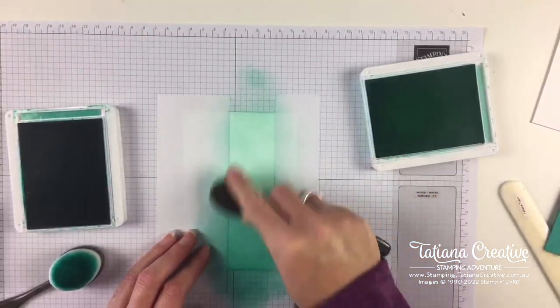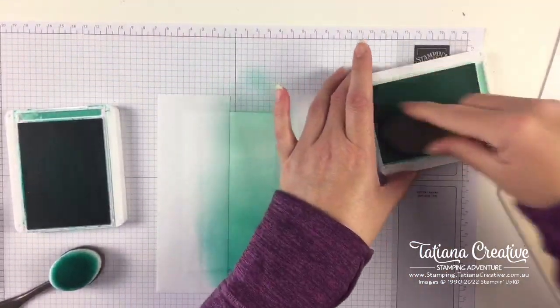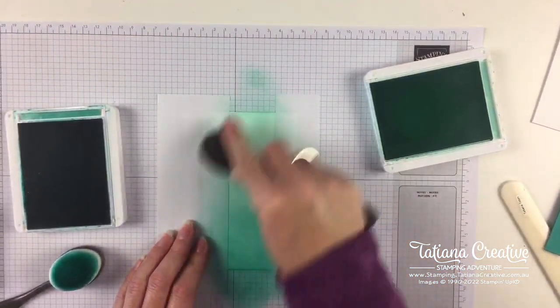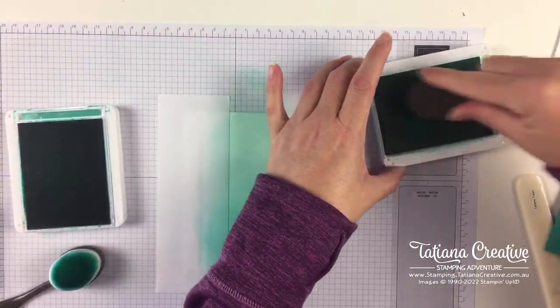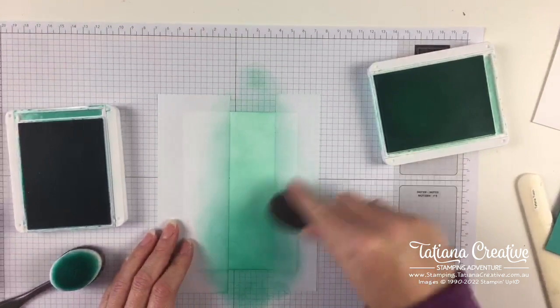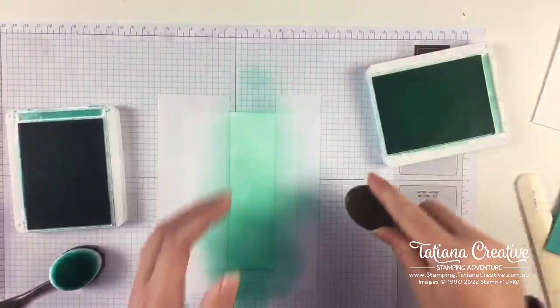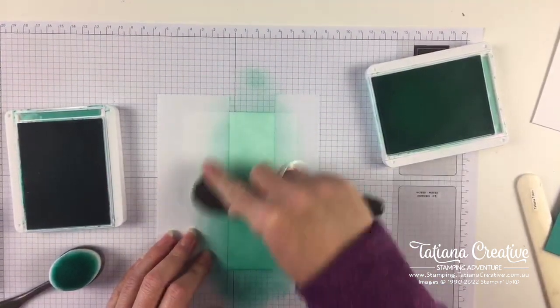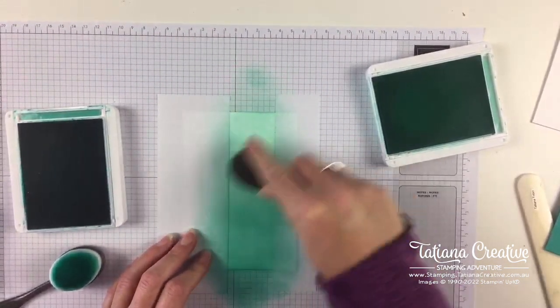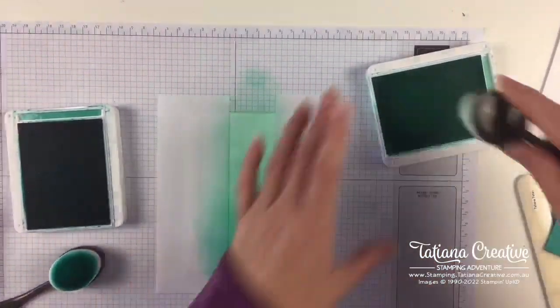I'm using lighter pressure for the Coastal Cabana and I'm starting on the masking paper so that I'm not getting that heavy ink splat. Because if you ink up and start straight away you can get a really heavy splat and that could detract from your project. Of course if that's the look you're going for, go for it, enjoy!